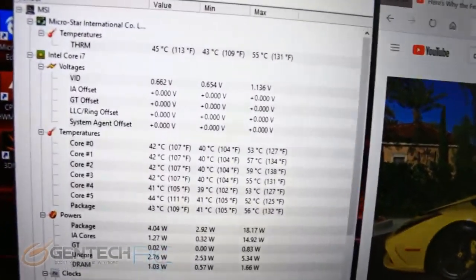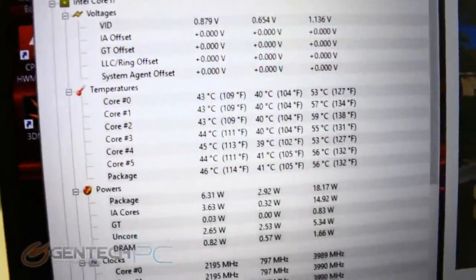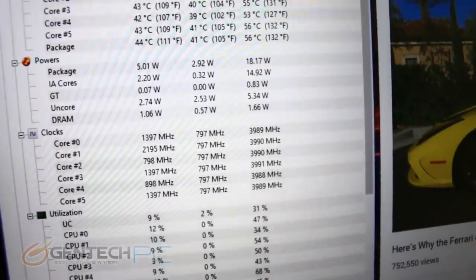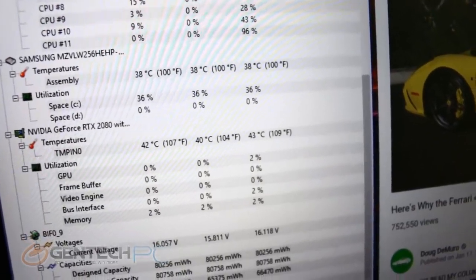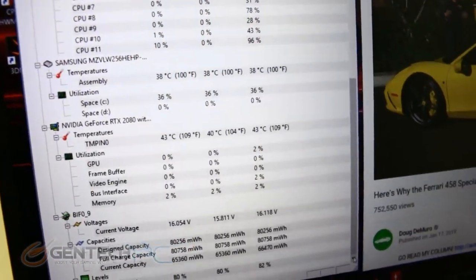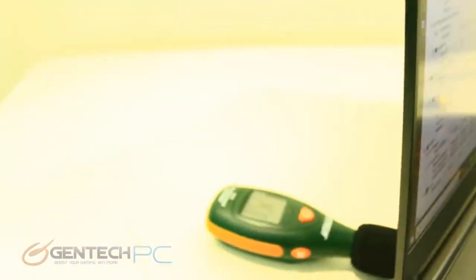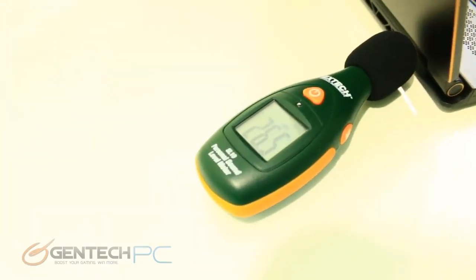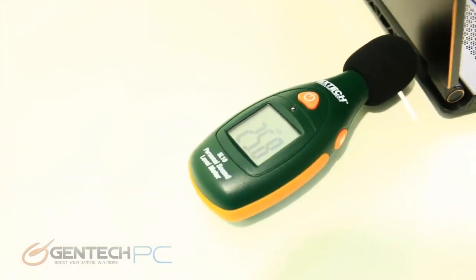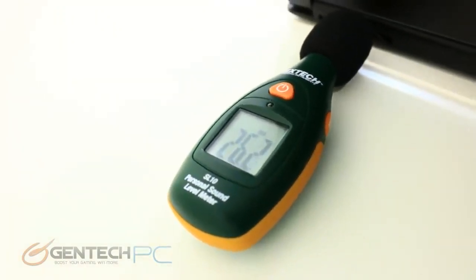We're about to start our benchmarks and the first thing we want to do is check our ambient temperatures. At rest, the laptop has less than 60 degrees Celsius on the CPU — about 55 degrees Celsius on average — and the GPU is currently running at 43 degrees Celsius. So at rest the laptop is doing a very good job of keeping temperatures under control. If you're using this as a business-class laptop in meetings, it's also worth noting that at rest it's only about 25 decibels. Keep in mind these numbers are worst-case scenario with a microphone right next to the exhaust.